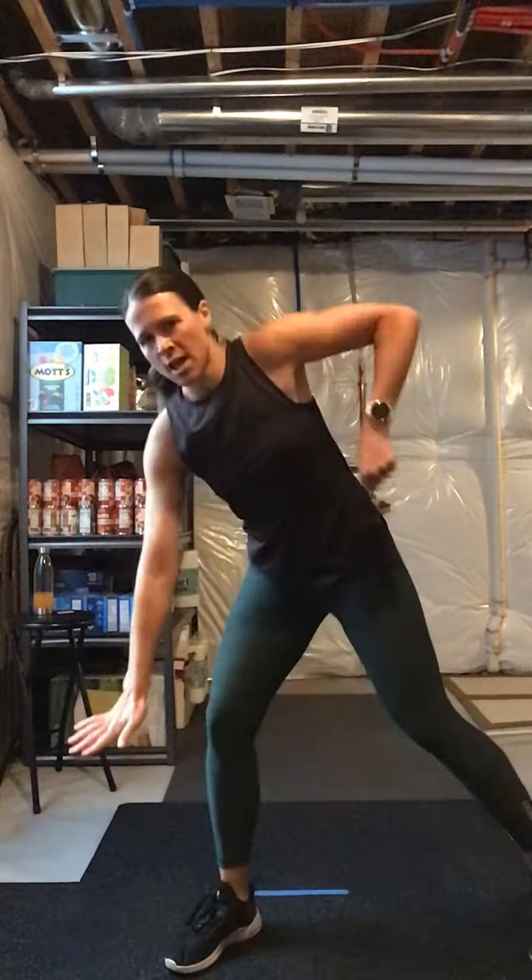Ready? Front kick, side kick, cross. Do it again — front kick. Two knees right here, low jab, two knees popping up, low jab. Front kick, side kick, cross. One more time — two power knees, low jab. Front kick, side kick, front kick — let's go! Front, side, front. One more — two knees, pop them up, low jab. What do you need?